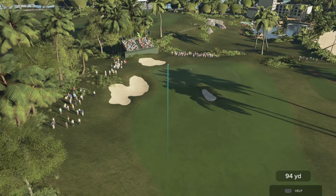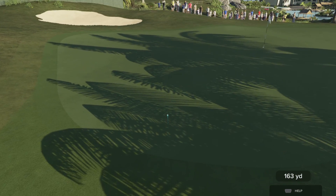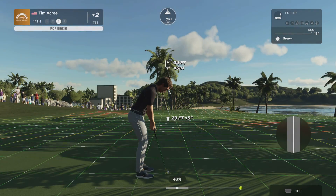Going with the six iron here — this needs to go a little bit right once it lands. Nicely played, a chance for a birdie if this goes down.